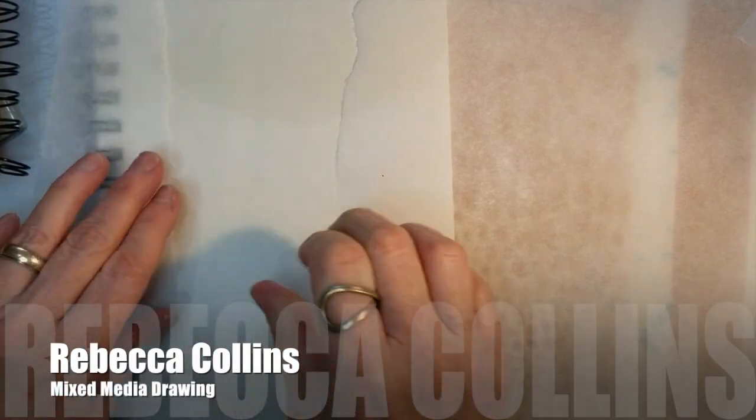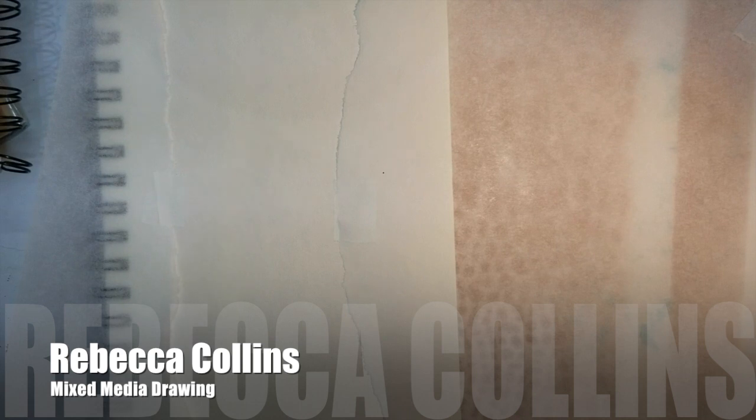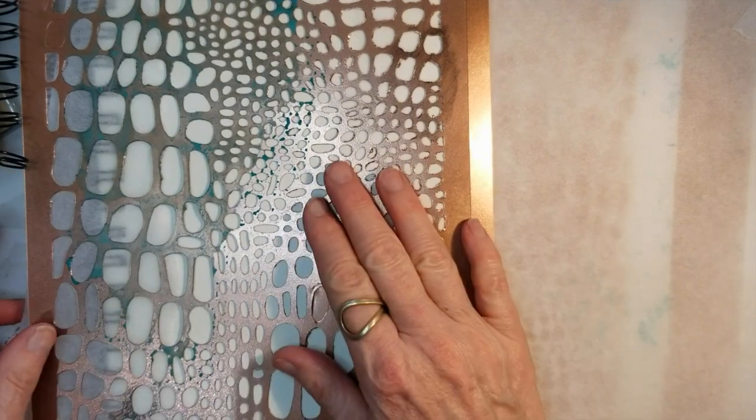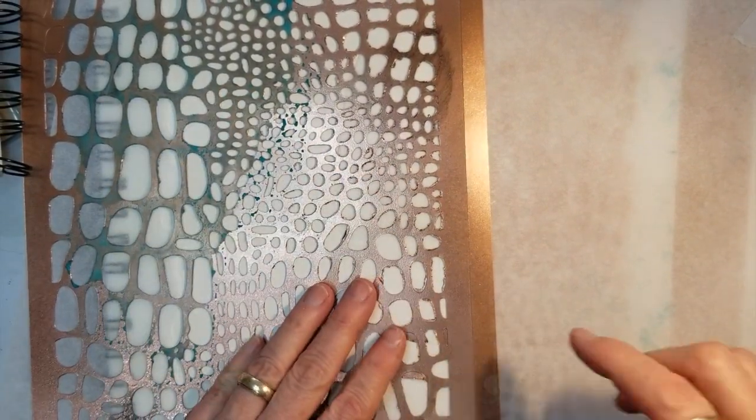I'm putting some tissue down where I don't want it to go. I'm going to do some watercolor and Inktense pencils and I'm going to use the stencil I was using yesterday. I don't want it to go on the areas where I put the paper. I'm going to talk through a little of this and then towards the end I will just speed things up and you can see me finish this out. It's gonna be a combination of both watercolor and Inktense pencils.